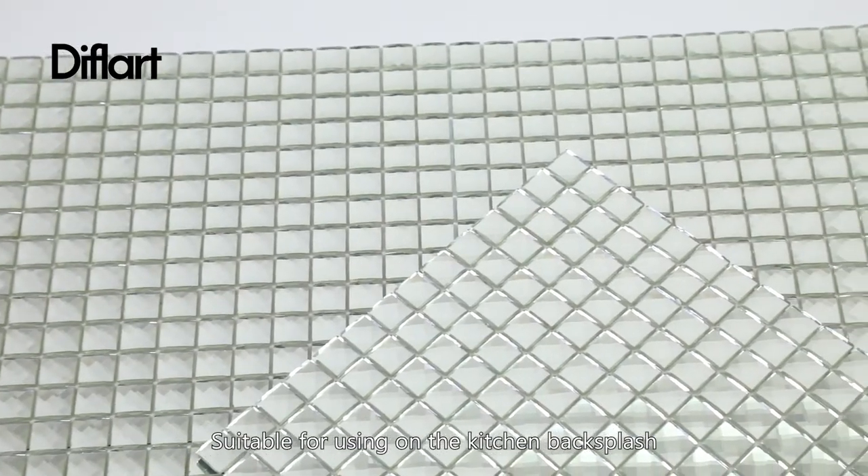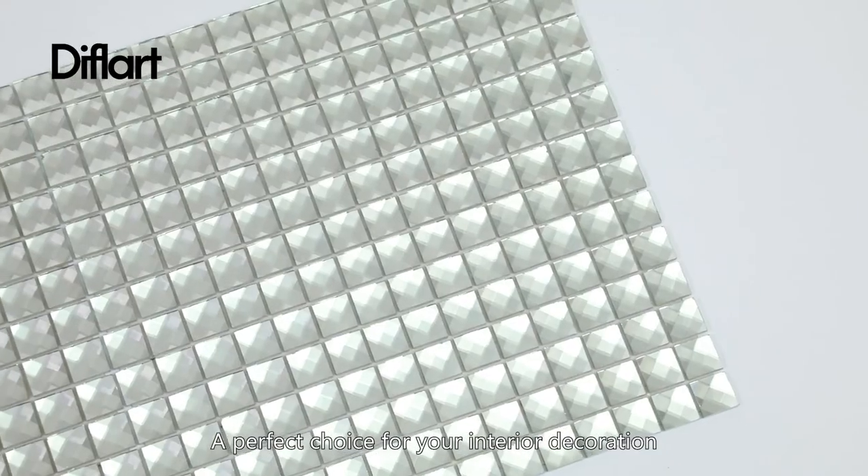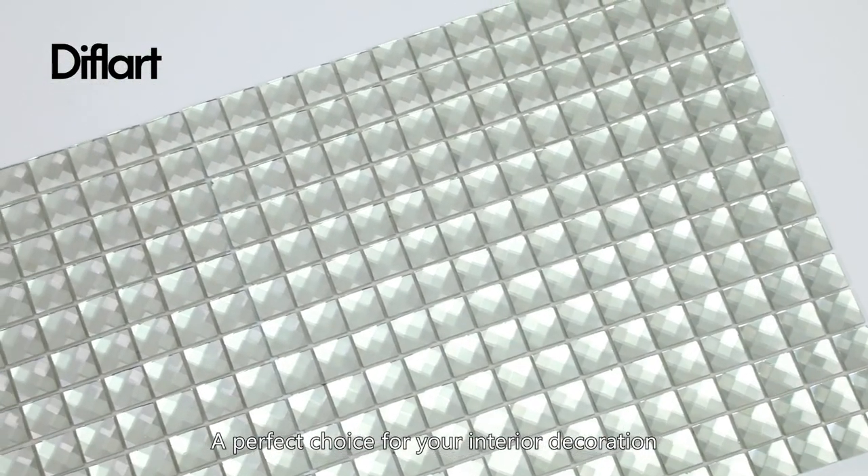Suitable for use on the kitchen backsplash or bathroom wall — a perfect choice for your interior decoration.